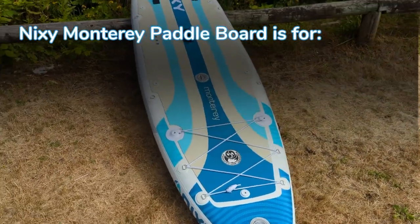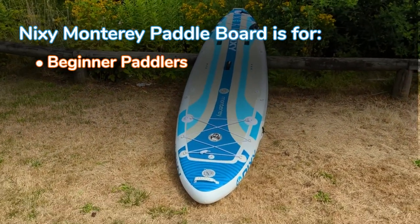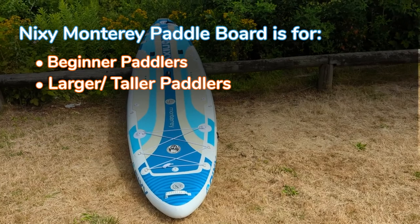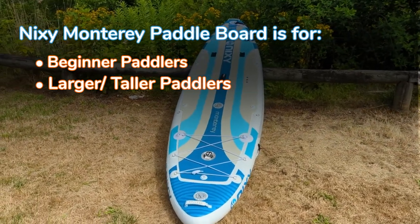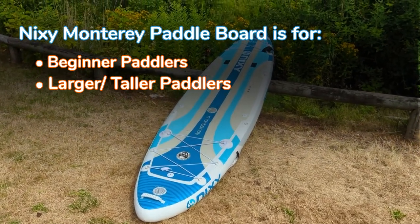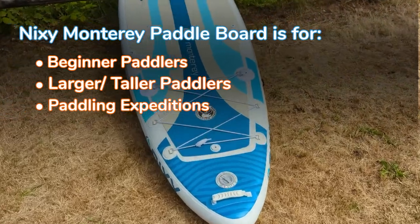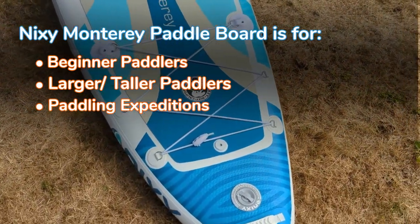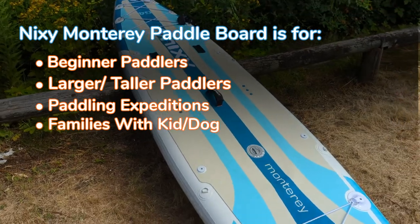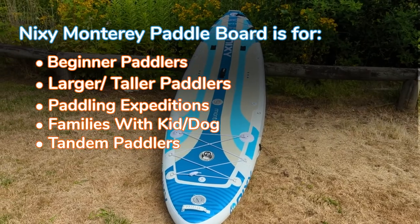Who is the Nixie Monterey for? It's a perfect board for beginner paddlers who are just starting out. It's also great for larger or taller guys and gals that need stability. When both bladders are inflated to 15 PSI it feels supremely rigid. It's also great for expeditions — there are three rows of bungee deck webbing at the front and three rows at the back. It's great for families; you could have a kid, a dog, or even two people on this board at the same time.